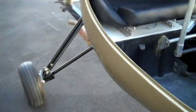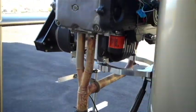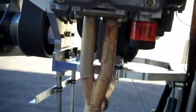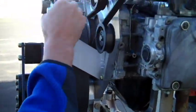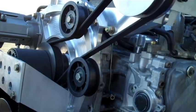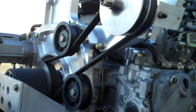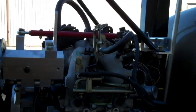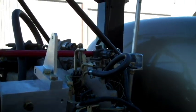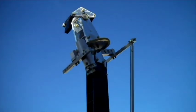We've got the exhaust system on the aircraft, the engine's on, the props are ready to go on. The reduction unit's on — whatever that is — the pre-rotator's ready to go. I haven't put the shaft on it yet, but that'll go in pretty quick and easy. So, mostly electronics.